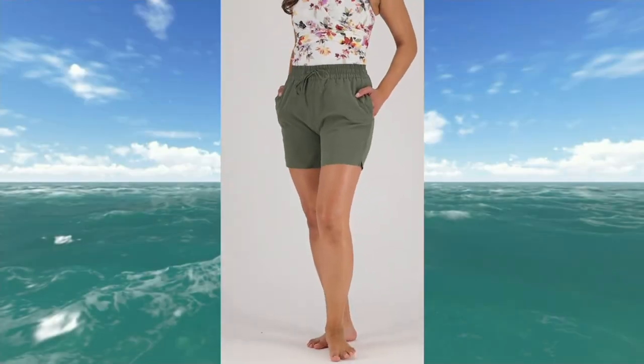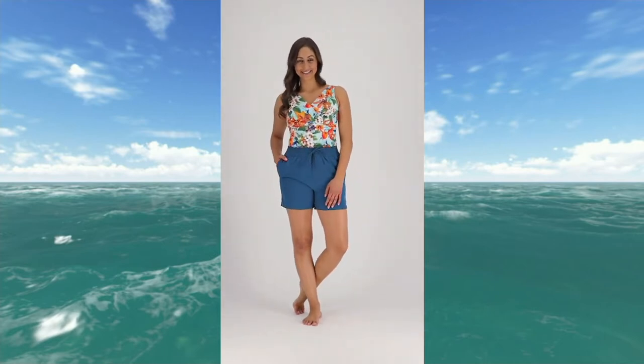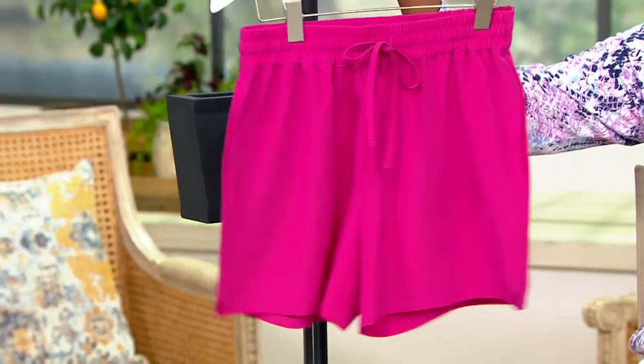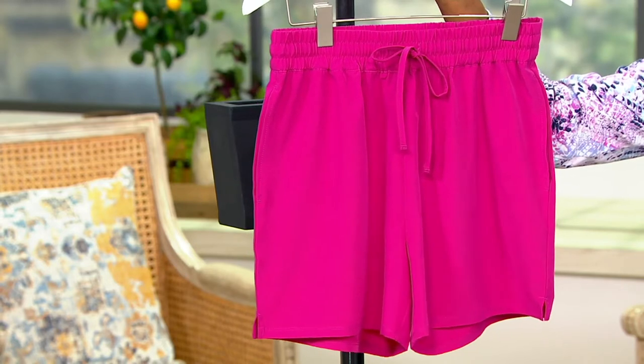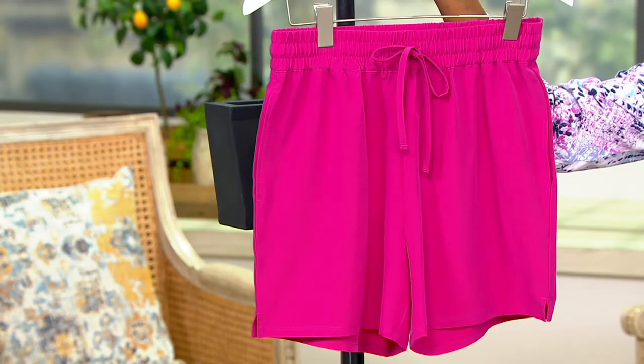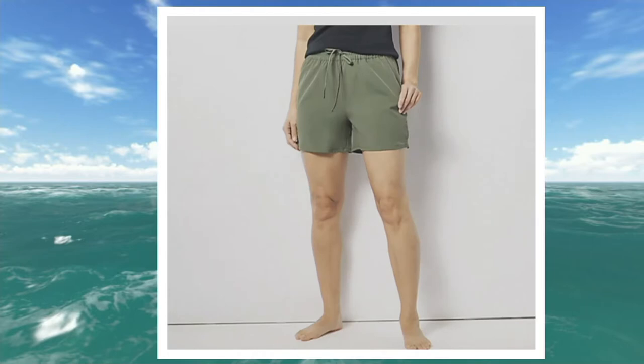If you want to turn your tankini into a swim short look, you can do so by picking up the Denim & Co. Beach Quick Dry Drawcord Swim Short. It's a swim short but can also be worn as a regular short. It does not have a brief built into it. It's item 472-296 and we've got four colors — berry fuchsia, peacock, and dark olive; no black remaining.